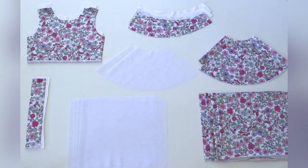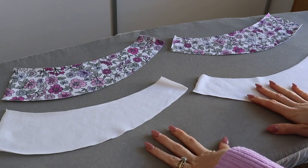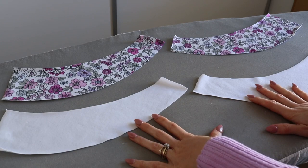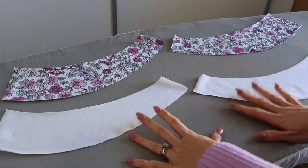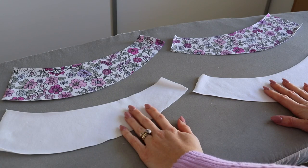That is everything I have cut and prepared ready to begin sewing. To begin construction we are firstly going to be working on our straps. Before we actually begin constructing the straps, this first step is optional but definitely recommended: stabilizing one set of our straps with a strip of fusible interfacing.